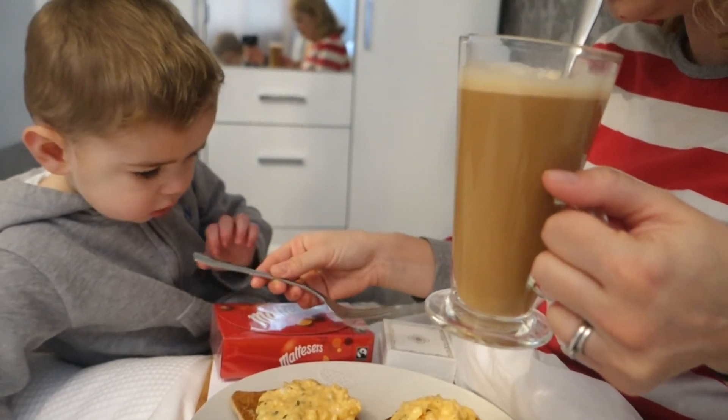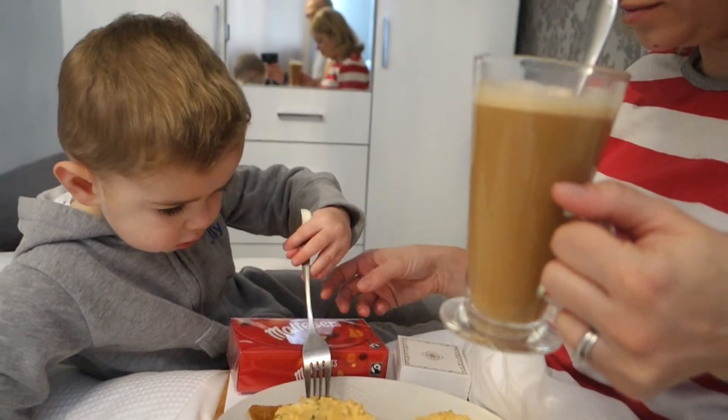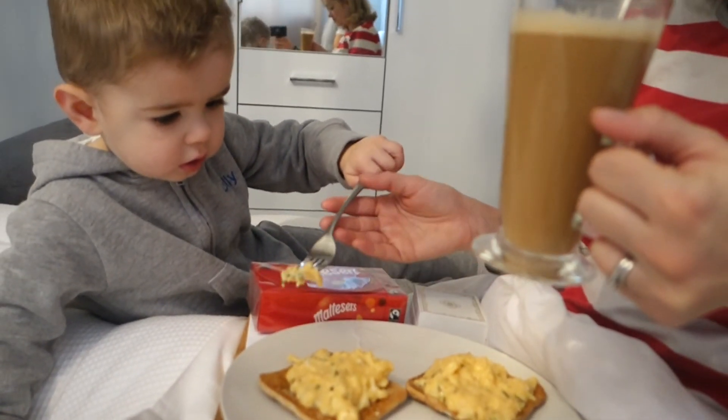You're gonna say happy Mother's Day but it came out happy brothers day!